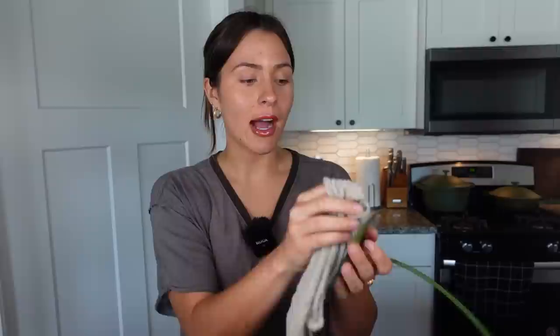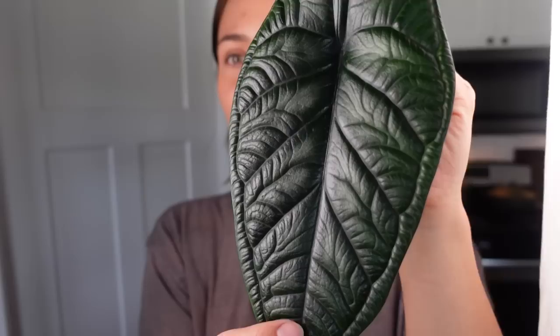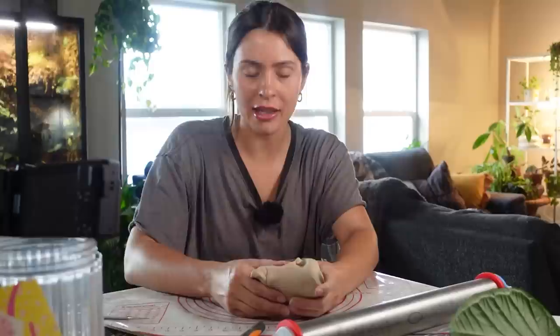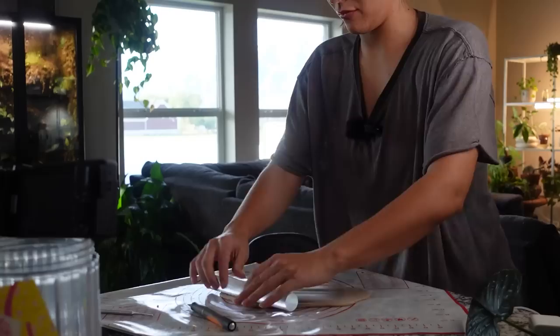I've been waiting all day to do this. I have this alocasia dragon scale leaf — it's so beautiful and perfect — and I want to try and make a little catch-all bowl dish thing I can have on the corner of my table. I think it might be really cute. I just have polymer clay on hand so that's what I'm going to go with. I really like all the texture. I'll show you what I end up doing — hopefully it does this beautiful thing justice. The worst part of making anything out of polymer clay is softening it. It's why I don't ever make anything — I hate it. Okay, my color's all mixed. It's this beige-y color. I wanted it more green but I actually don't have yellow, blue, or green. I can always paint or stain it another color if I want to.